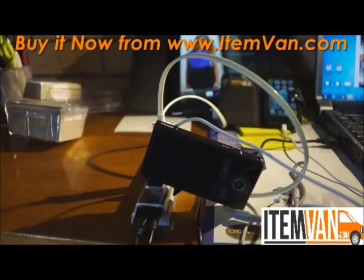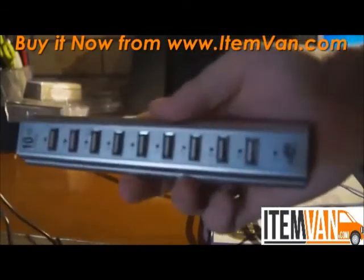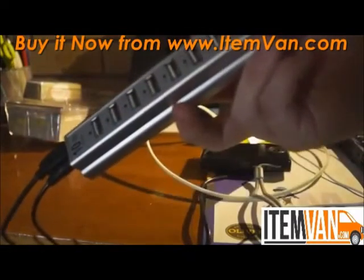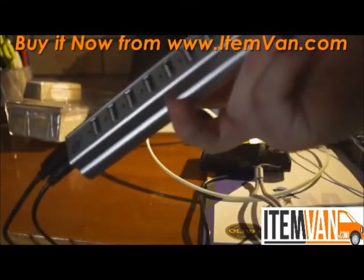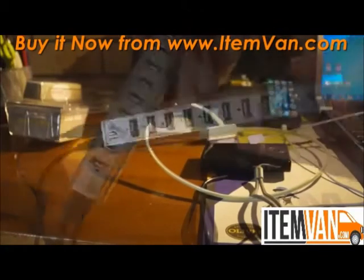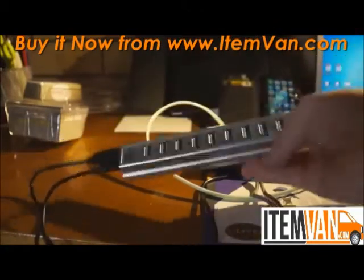Overall, I just thought the USB hub was an extremely useful thing to have on your desk. If you have a wired mouse, a wired printer, scanner, or something like that, you can connect them all at the same time via this USB hub. I really do recommend you guys checking out this USB hub.